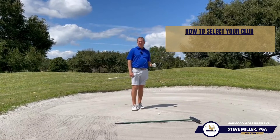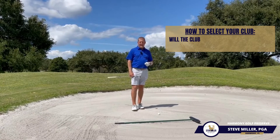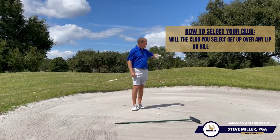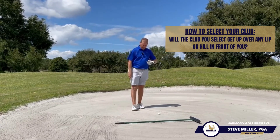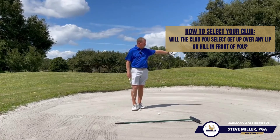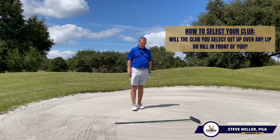The second thing is: do I have a lip in front of me? Because we're not using the normal approach we would from a fairway or even from rough — we've got to make sure that, since we're kind of picking this golf ball, we have enough loft to get it up and over any potential lips at the edge of the bunker.